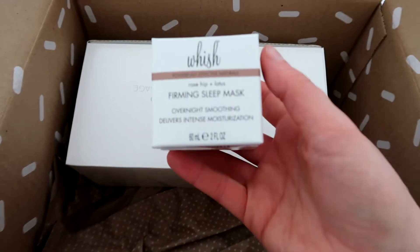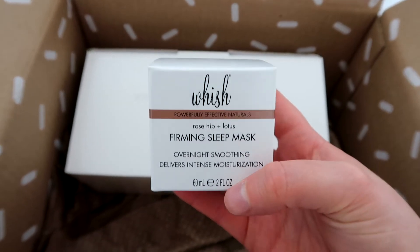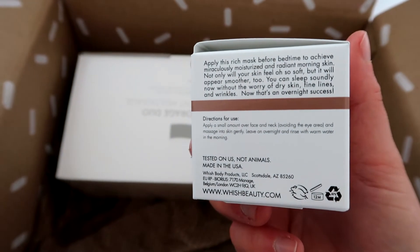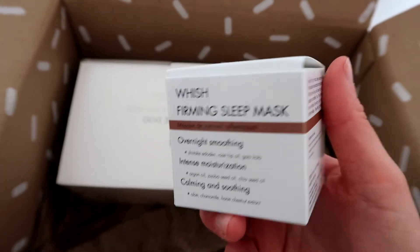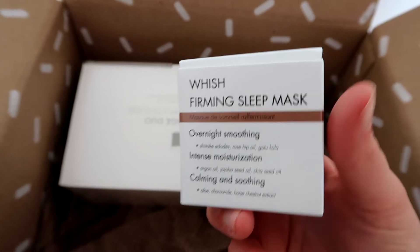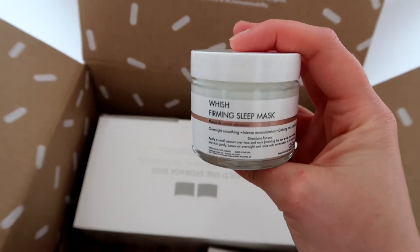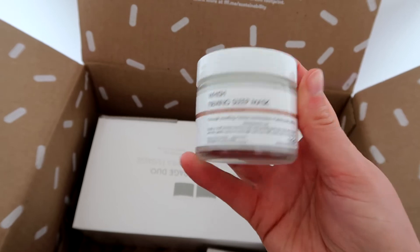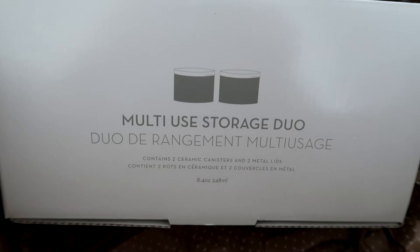I've got a lot more beauty products this season than I usually get. Next is this Wish Firming Sleep Mask which retails for $58 — which is obscenely expensive. It has aloe, chamomile and horse chestnut extract. It's supposed to help skin feel calm and soothed and it's supposed to be really moisturising. It's quite a good sized pot as well, and I do like overnight masks — I often find they are very good.